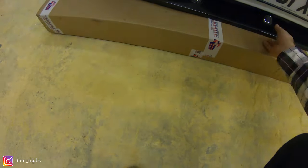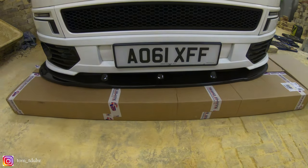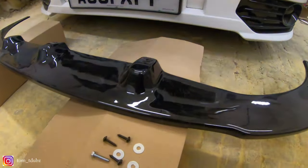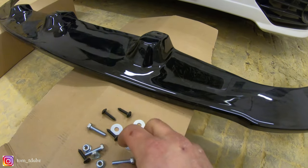Push her in, have a look — yeah, that's gonna be decent. Right, let's crack on with this. So the first thing I've got to do is simply work out which bolts and screws I'm gonna put where.